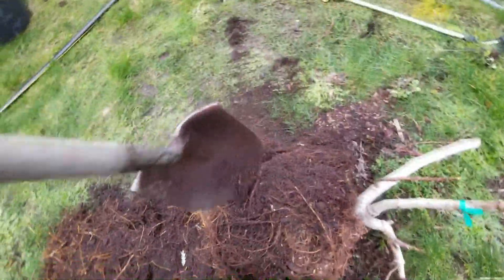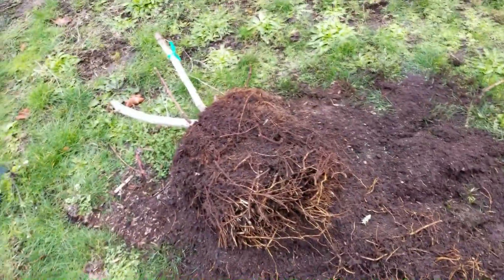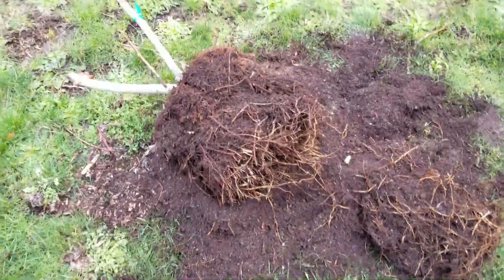I'm doing this at the beginning of March. The plant is technically still dormant, so it's not going to hurt it too much. It's actually just going to make it flush out some really good new growth.